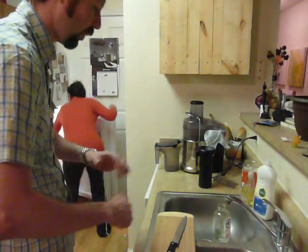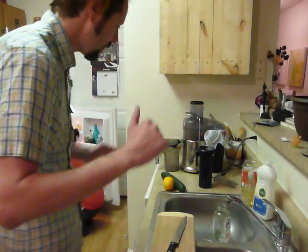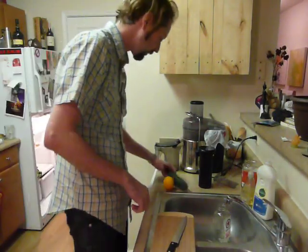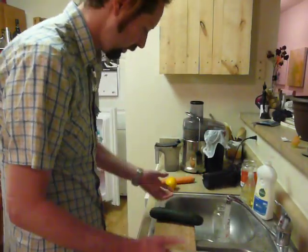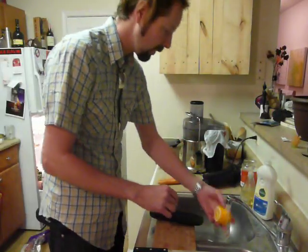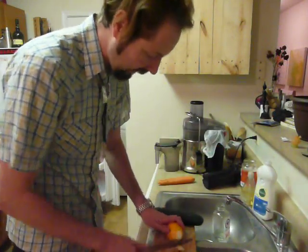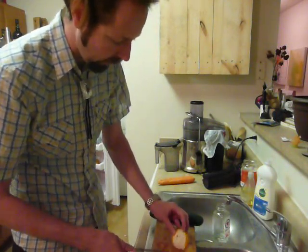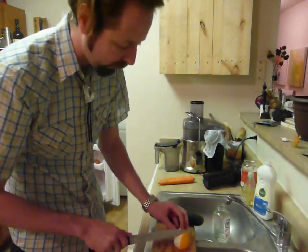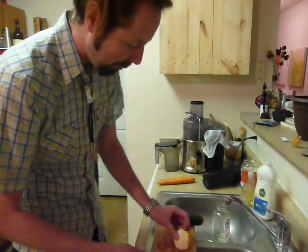Recipe time. We'll pull things out of the fridge — she pulls it out, I wash and chop it, and she grinds it. Wash with cold water, always cold water. You don't have to peel most things. For lemon or any citrus, what we do is take off just the outer rind — just the yellow part — and leave the white part. The white part is filled with bioflavonoids which are packed with vitamins and nutrients. This is a pink lemon — it tastes like a super tart orange. Packed with nutrients and vitamins.